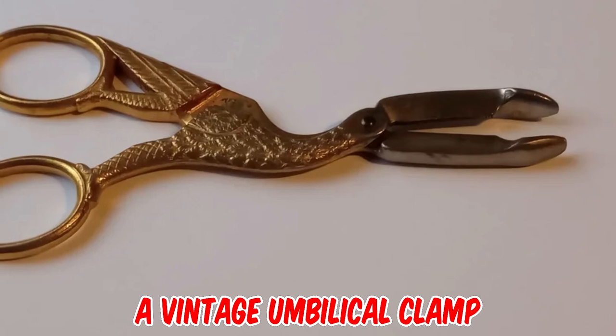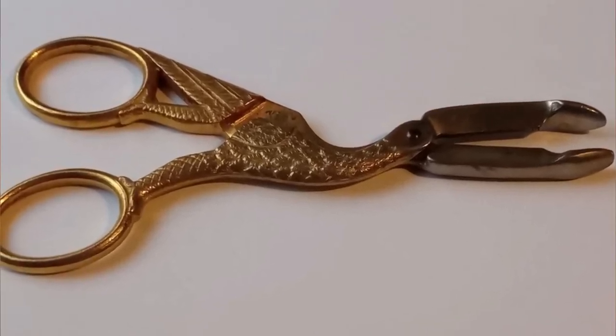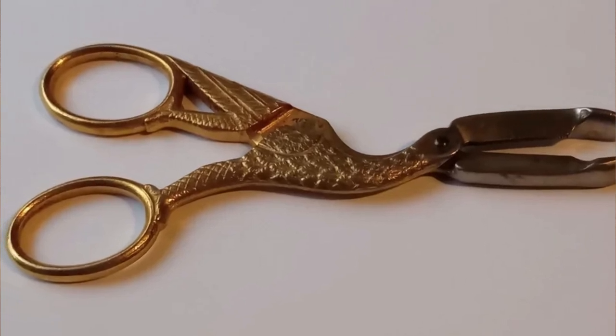It's a vintage umbilical clamp — that's why it's shaped like a stork. Eventually this style did evolve into several types of embroidery scissors that midwives would use while awaiting labor.